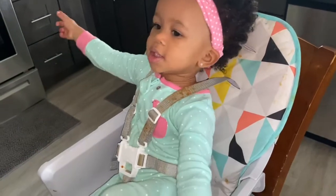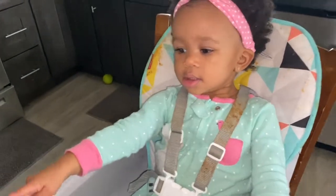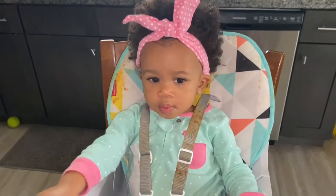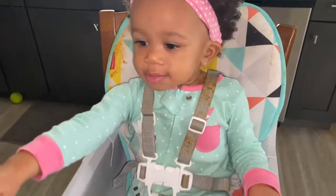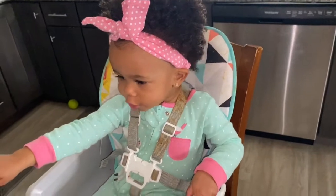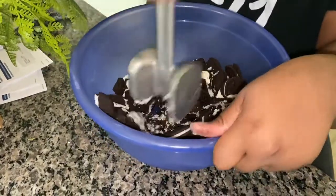All right, so are you ready to help us today? Are you excited? Next, we're going to crunch them all up.